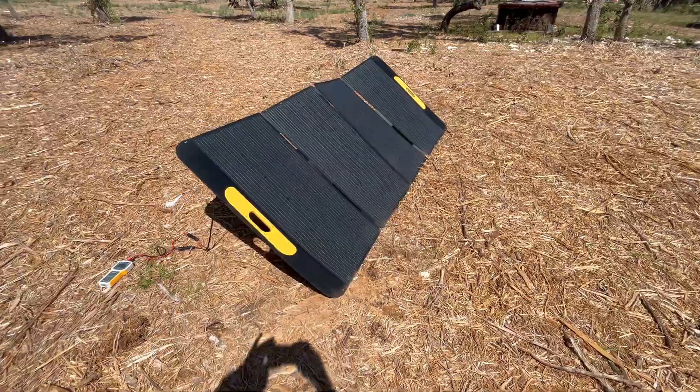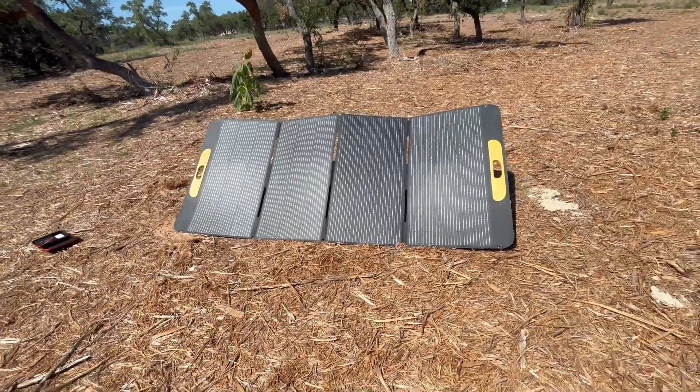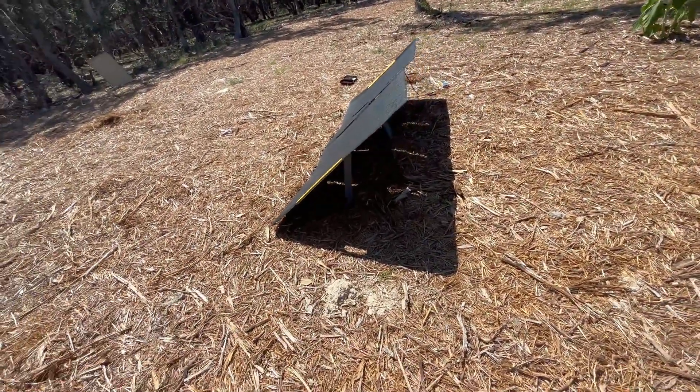I ran the battery down in my Vedomin Flash Speed 1500 portable power station by running my 5000 BTU window air conditioning, and now I'm going to use this solar panel to charge it back up and see if we can get a full charge from zero to 100 in one day, which I don't see being a problem looking at the specs.